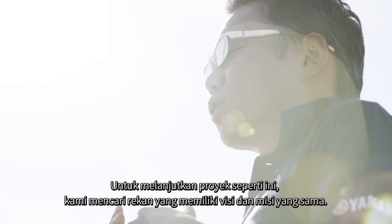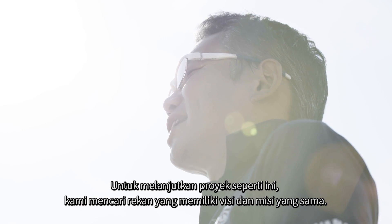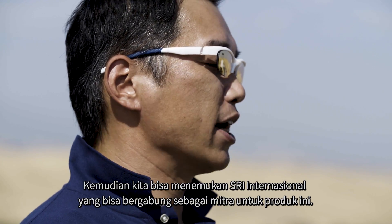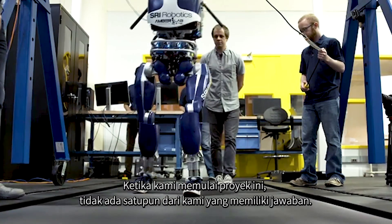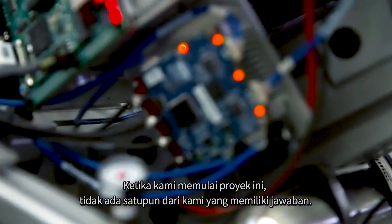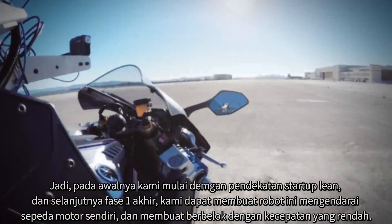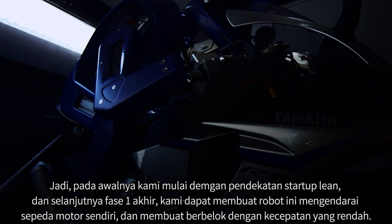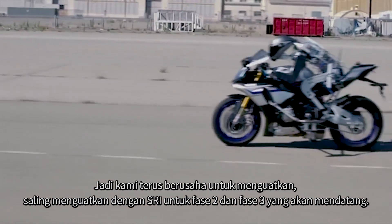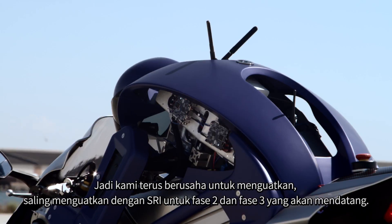To proceed with that kind of project, we looked for a partner who has the same vision and the same skill set. We found SRI International as a joint partner. When we started this project, nobody had an answer. So we tried to do a lean startup approach. By the end of phase one — the first year — the robot could ride a motorcycle autonomously at low speed, so we continued to collaborate with SRI for phases two and three.